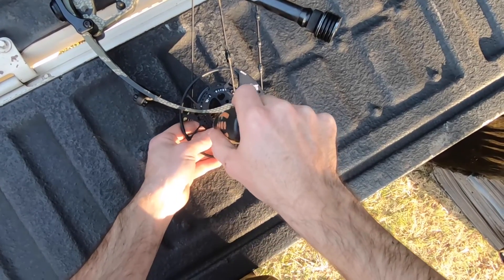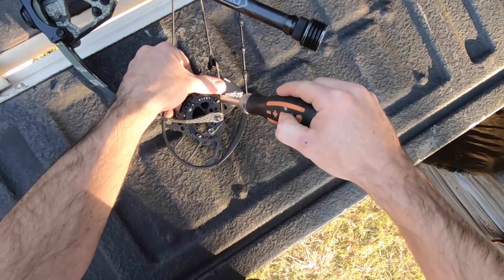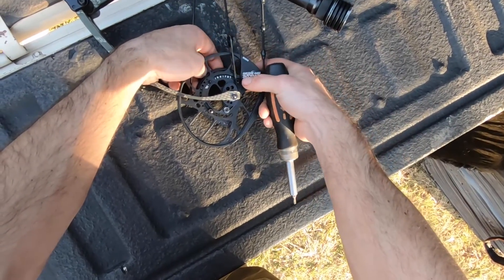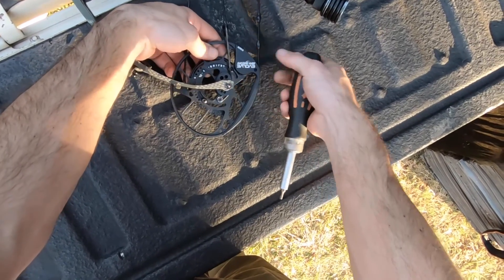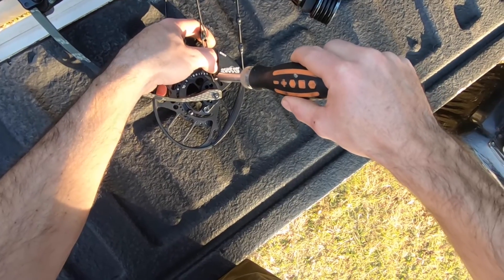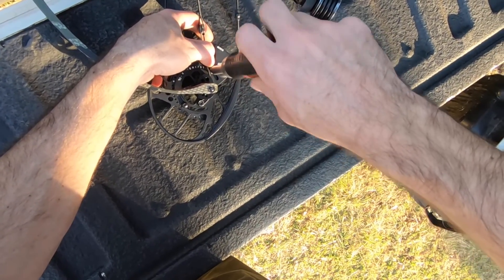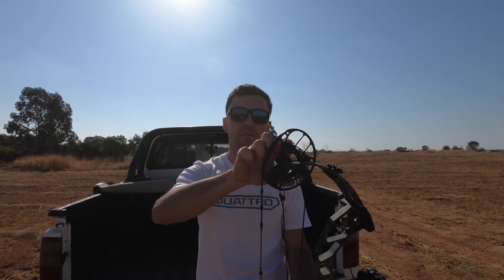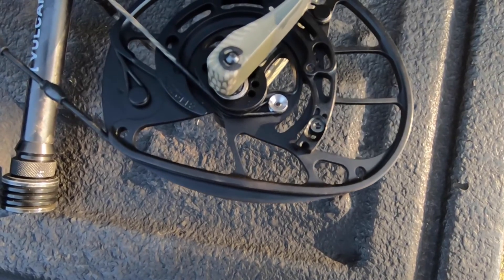It's also really easy to change the draw length too. There's no need to replace the modules. Just loosen two screws, move it to your desired length — setting A being the longest at 30.5, and you can go all the way down to 25 inches, adjusting in half inch increments. The other cool thing is, when you move the modules, your draw stop moves with it. You don't have to adjust a peg afterwards.